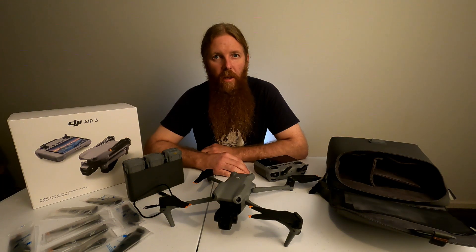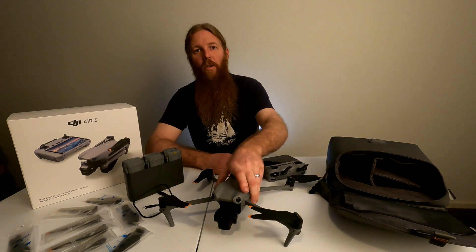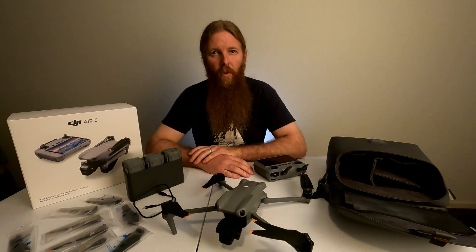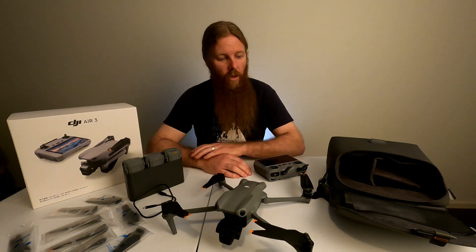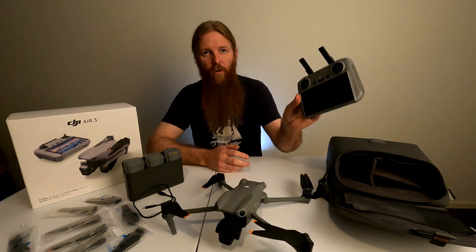I've had the Phantom 3 Standard for about five years now and I've been wanting to upgrade for a while, so I've been saving up the dollars and finally gone out and bought myself an Air 3. Did all my research, or at least I thought I did, and decided that I would settle on the Fly More Combo with the RC2 controller.